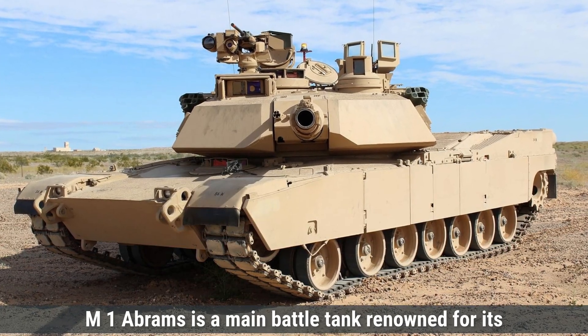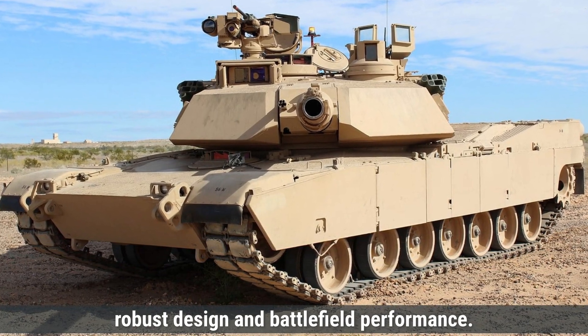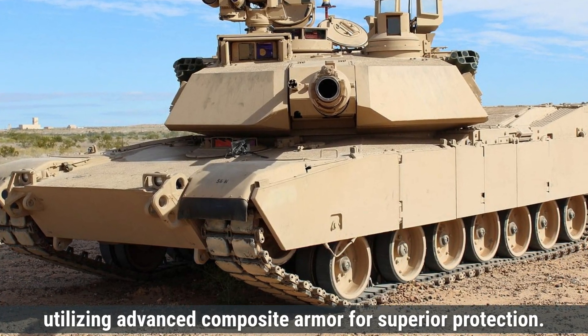On the other hand, the U.S. M1 Abrams is a main battle tank renowned for its robust design and battlefield performance. It features a low-profile turret and a heavily armored hull, utilizing advanced composite armor for superior protection.